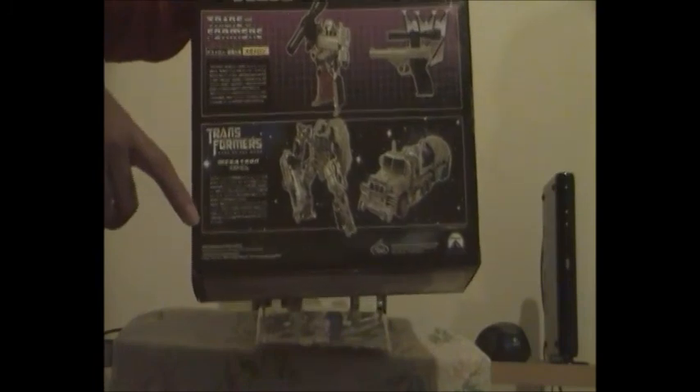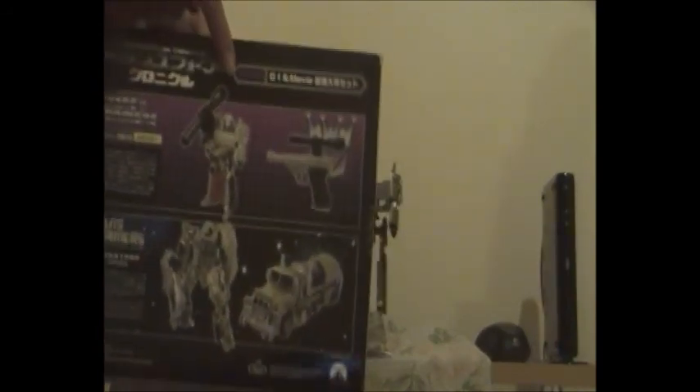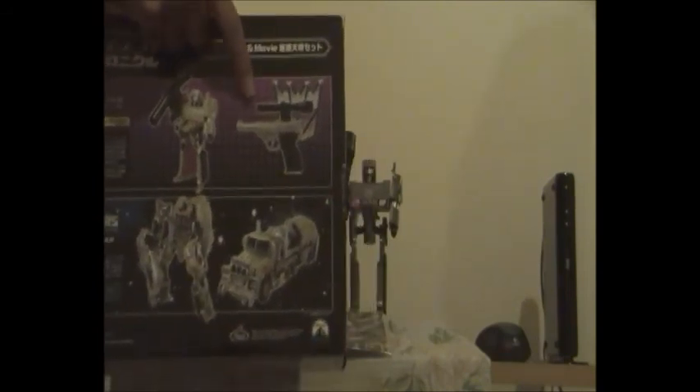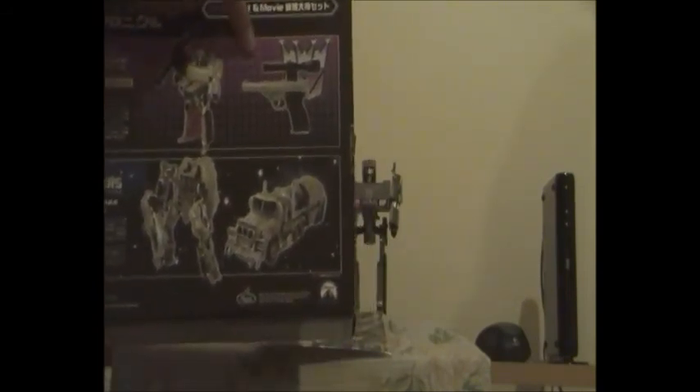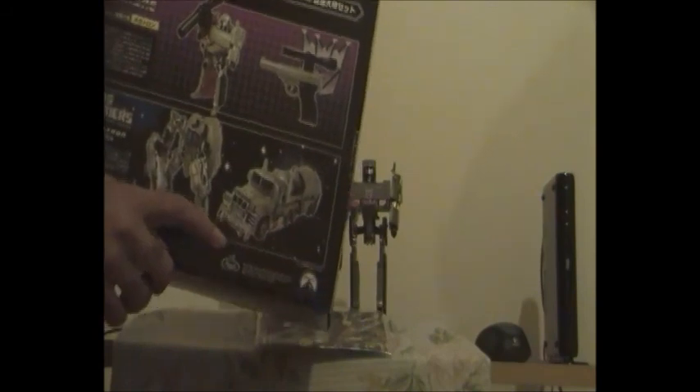On the back of the box you have all the info on G1 Megatron and the live action Transformers Dark of the Moon version of Megatron - all in Japanese. There's G1 Megatron in his robot form and his P-38 pistol form with only a scope and no weapon extensions. The Dark of the Moon Voyager class Megatron is shown wearing a cloak and in his Mack truck form - you can tell by the little Mack logo along with the Mack Bulldog.